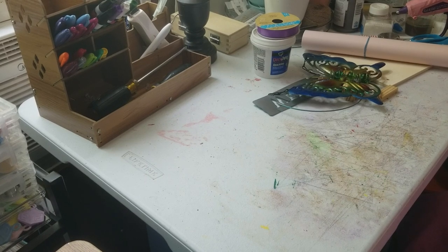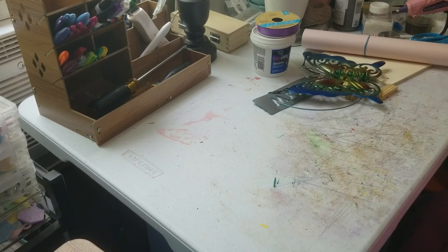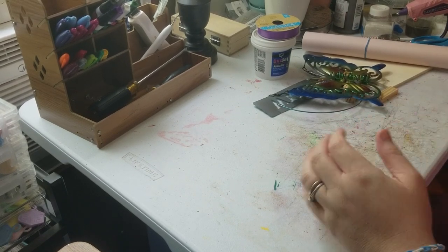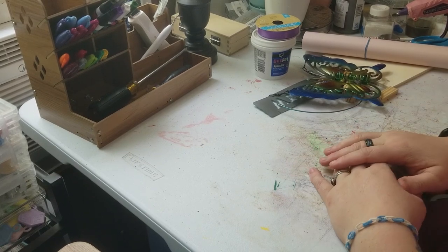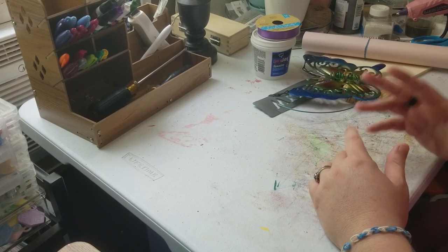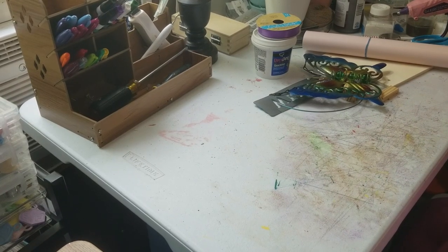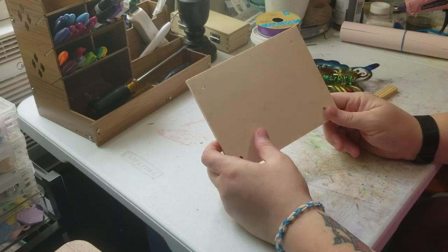Hey y'all, this is Brittany from Southern Crafts DIY. I want to say hey to all my returning viewers and welcome to any new viewers. Like I do every time I do a video, I'm going to show y'all what we're gonna be using for this project. If you follow me on social media — links are down below — you'll have seen a list of these items. You can also get that list on the community tab.